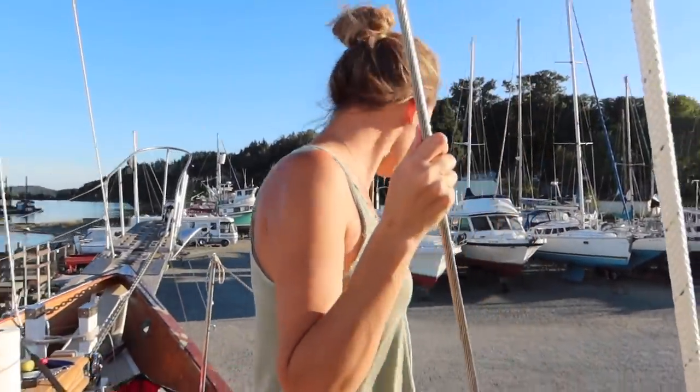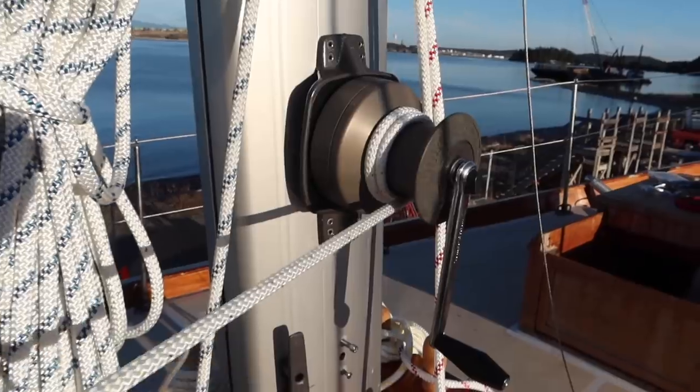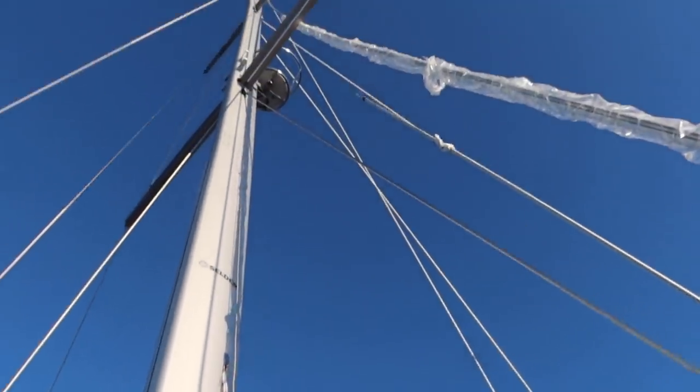We're gonna need a winch handle. Try to play a winch handle. And up goes the forestay.